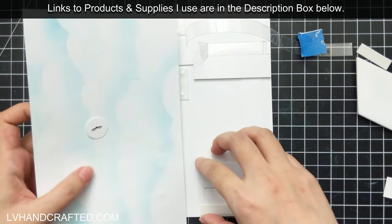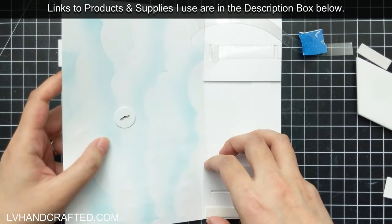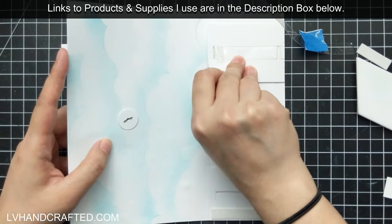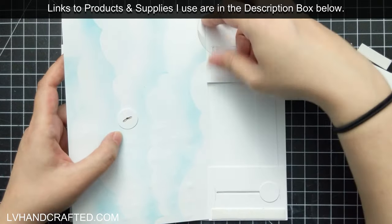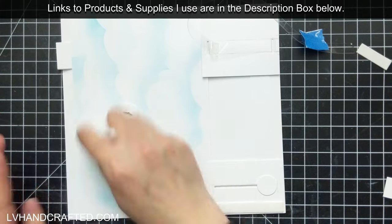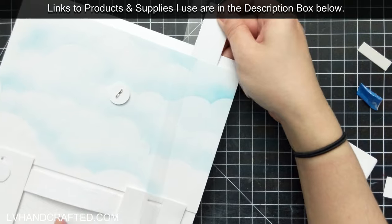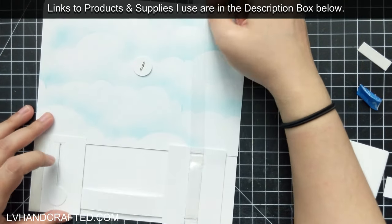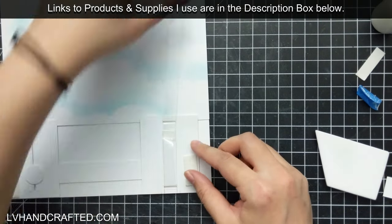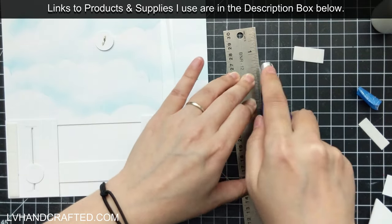I'll go ahead and get this part stuck down. Note that the head of the brad is on the bottom, and so once I glue this down I won't have access to it anymore. But because the legs of the brad are on top, that actually worked out well for me because I did realize after I had already glued down that panel that I actually need to add something to that brad in order for my watering can to actually move the way that I want.